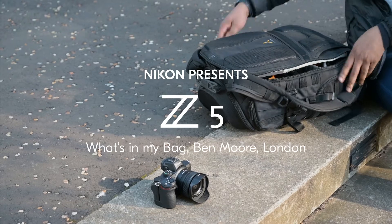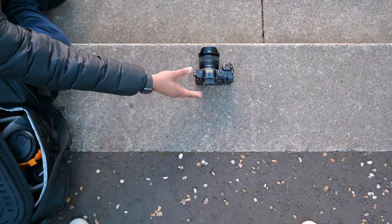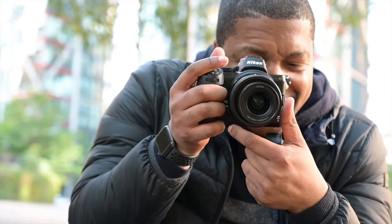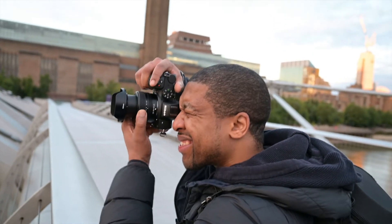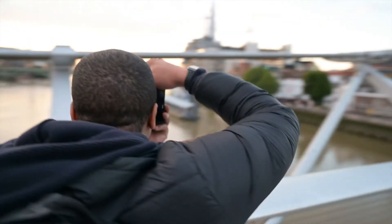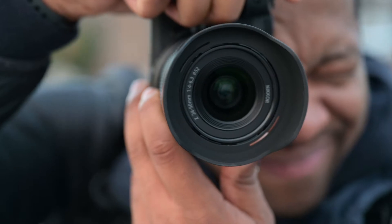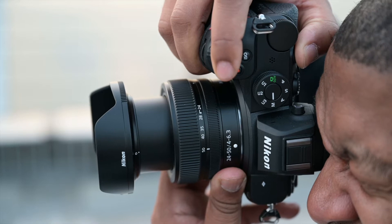I'll show you what I typically bring when I'm out shooting in London. So this is the Nikon C5 — this is what I'm shooting with today. I get a lot of people asking me, I want to go into full frame, what camera should I buy? I think this is an exciting camera in that way. You still have all the features of full frame and you can use all the exciting lenses from Nikon. The new lens is cool — you're going to get a bit of wide, a bit of snapshot, a bit of portrait.